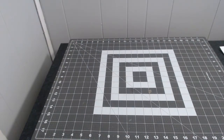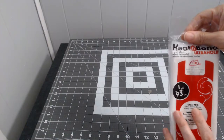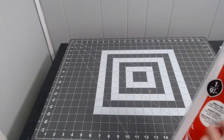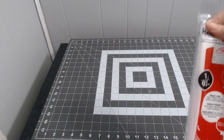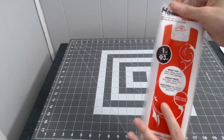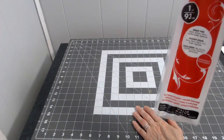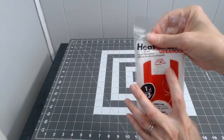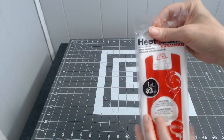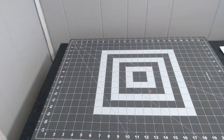I got some heat and bond from Walmart to create fabric patches. I can put this on the back of a cut-out shape — like a butterfly from my Big Shot Plus machine — and just iron it onto jeans or a t-shirt. It's no-sew, and it's great for fabric patches, denim, leather, suede, and appliqués. I had to get more of this.